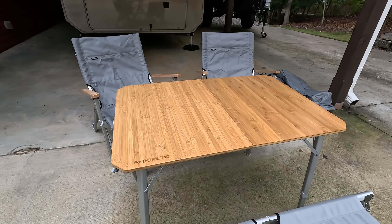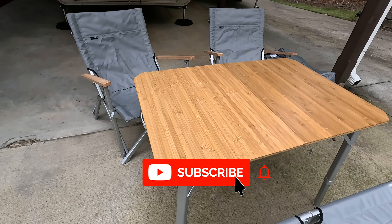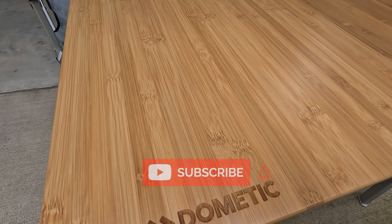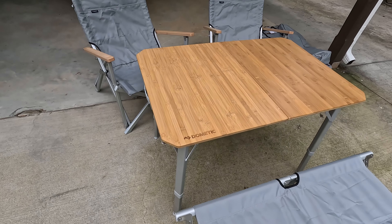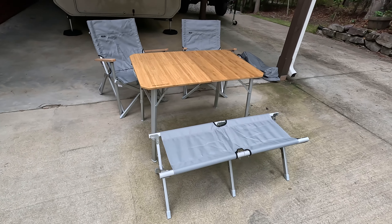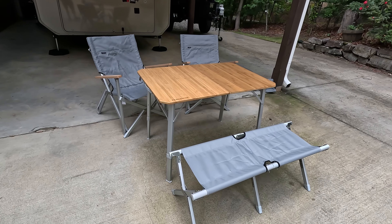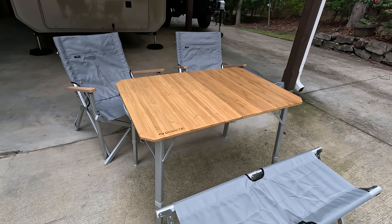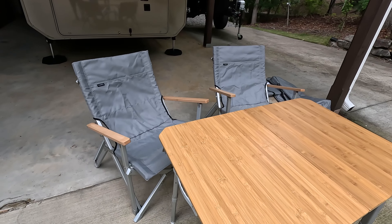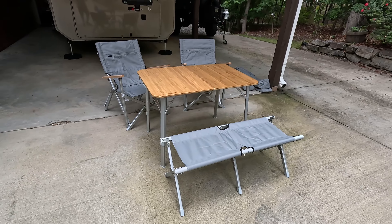Hey folks, today I'm going to do a quick review on this camping furniture that I bought. This is a relatively new line from Dometic — they refer to it as the Dometic Go series, and it's basically more oriented toward car camping and overlanding. I'm going to give you my initial thoughts. I literally just unboxed all this and opened everything up for the first time, so I'll put some b-roll footage up so you can see.